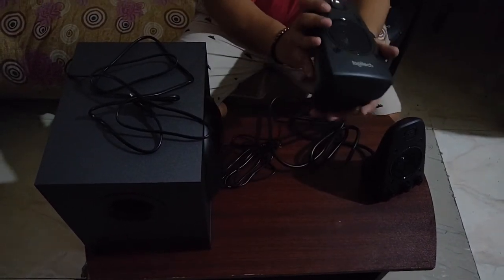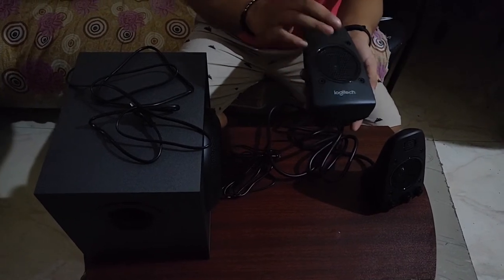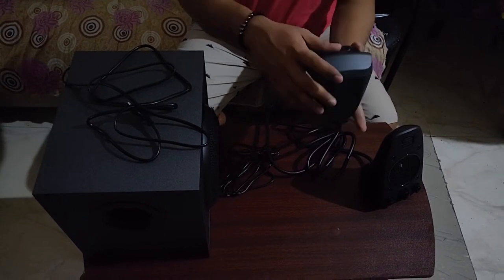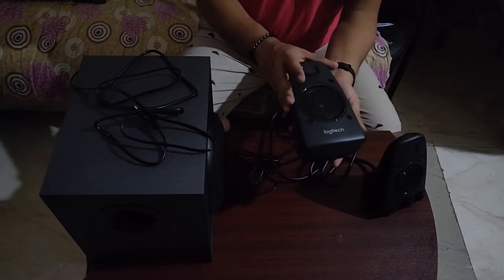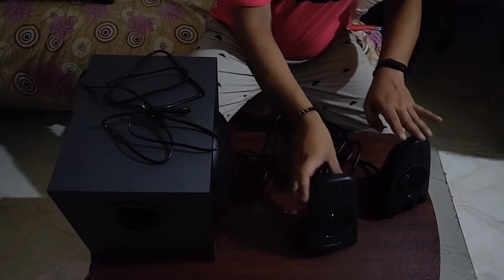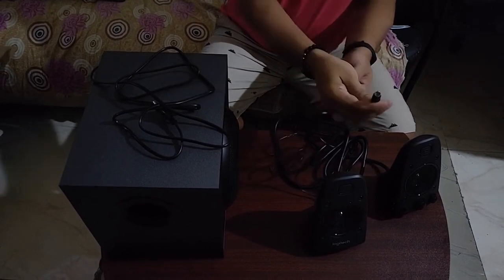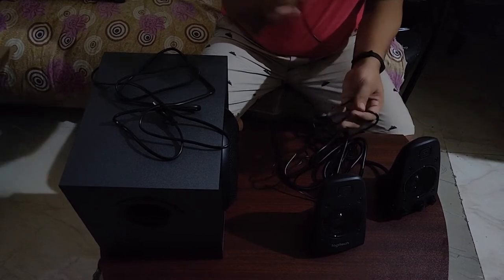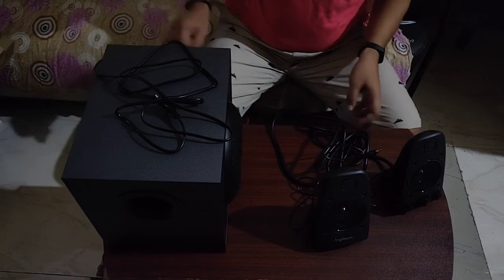This is the left side satellite — it weighs around 850 grams as mentioned. There are no inputs on this one. It also has a THX logo and a rubberized grip. This is the connecting cable of the left satellite speaker, which connects to the subwoofer. That wraps up the unboxing — now let's talk about the performance.